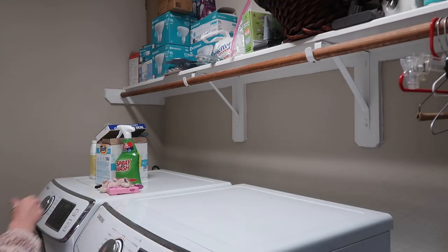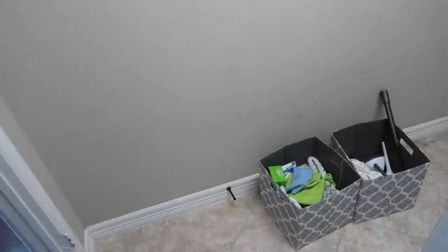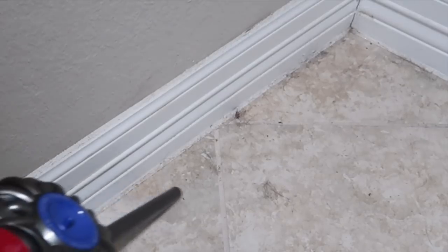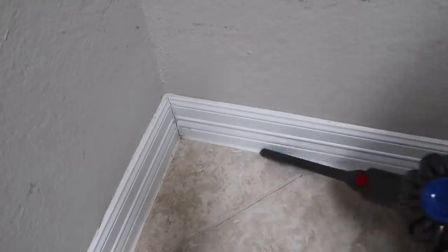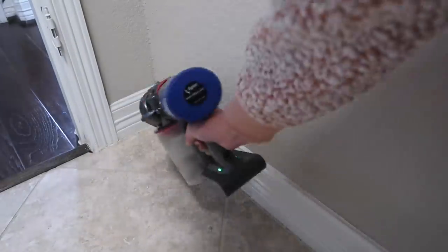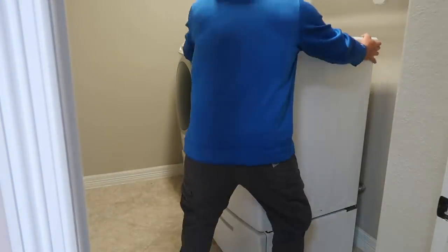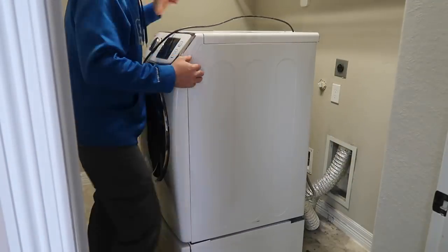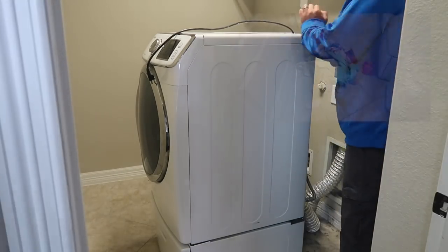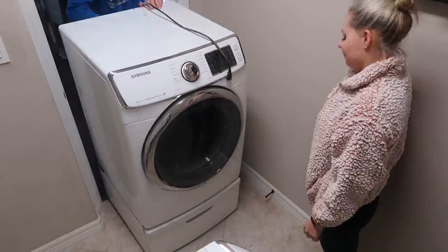If you are new here, welcome! I'm so glad to have you here. My name is Michelle and I typically do lots of cleaning, organizing, and motivation. Recently we decided to do a few DIY projects within our home. My first thought for the laundry room was to make it more functional - we have a pretty small laundry room with not a lot of storage space and no cabinets. As you can see from those pictures on the right, it was pretty disorganized, not functional, and just not really working out for us.